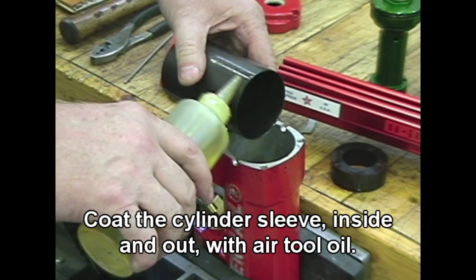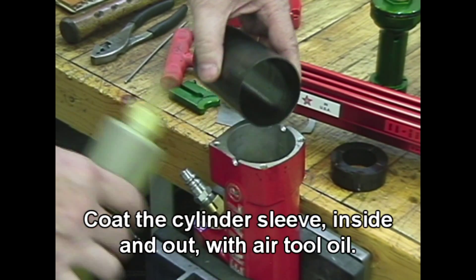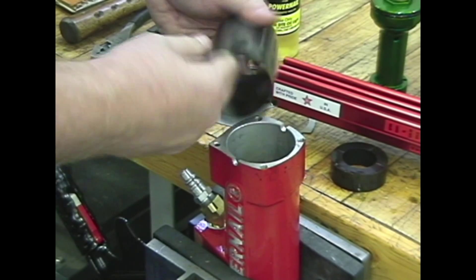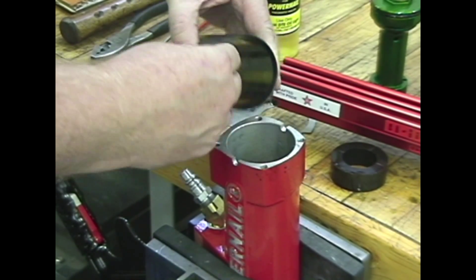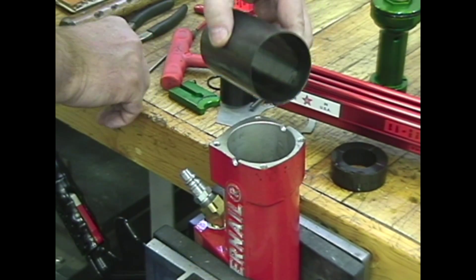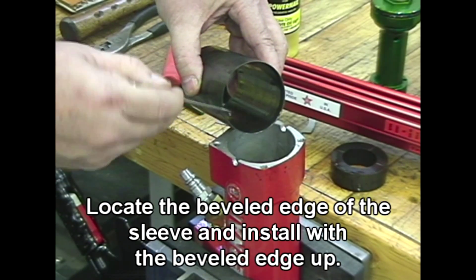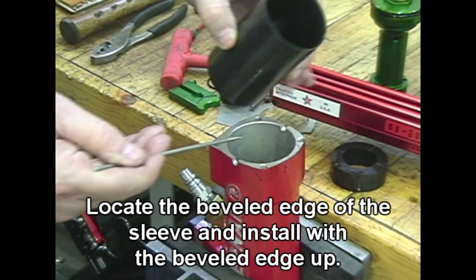Coat the cylinder sleeve inside and out with air tool oil. Locate the beveled edge of the sleeve and install with the beveled edge up.